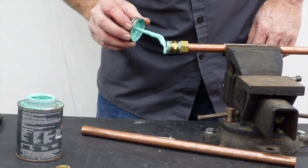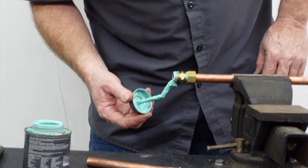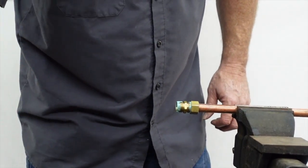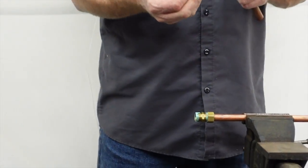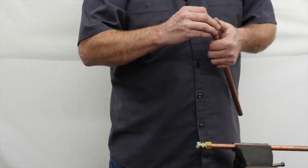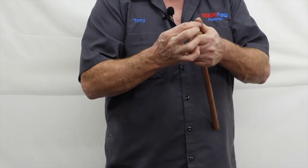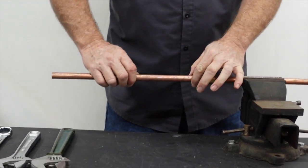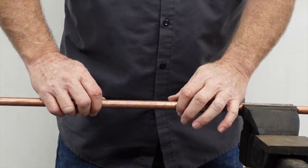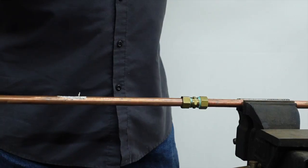Now we're going to do the other side in pretty much the exact same way. We're not trying to seal anything — we're just going to make it so that someday this will come back apart again. We get our nut on there, get our ferrule on there — our compression ring — put it in there, make sure it's buried into the socket all the way, and tighten it down by hand as much as we can.